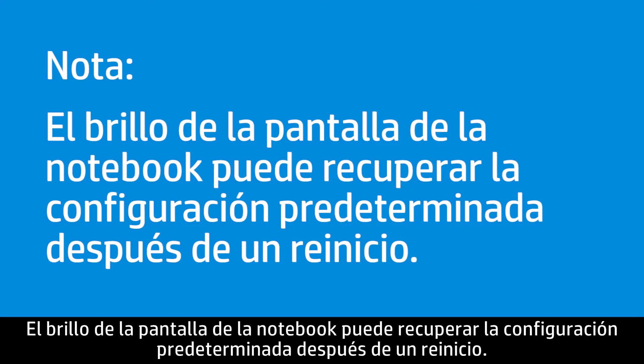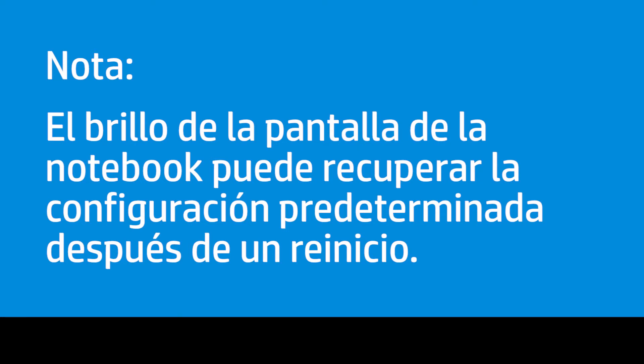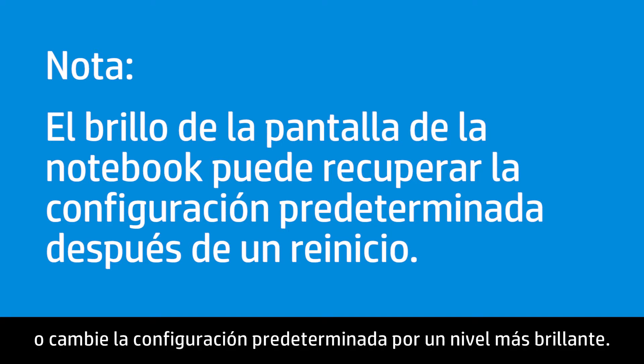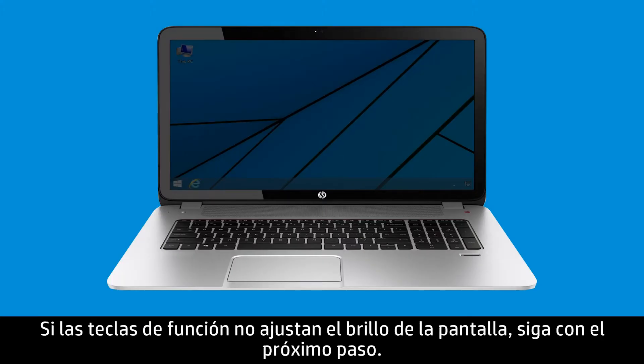The notebook display brightness might return to the default settings after restarting. Use the Function keys to increase the brightness again or change the default settings to a brighter level. If the Function keys do not adjust the screen brightness, continue to the next step.